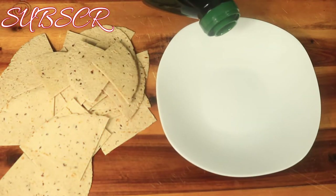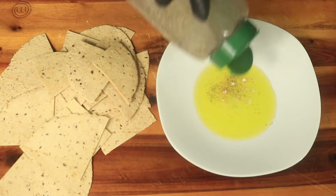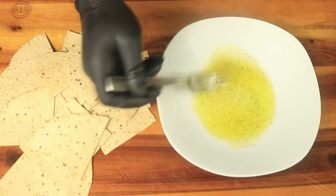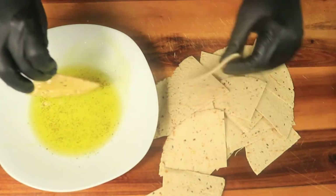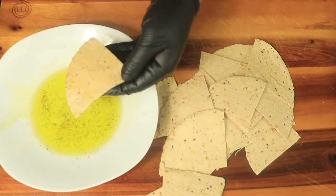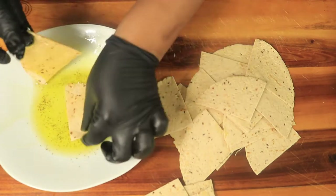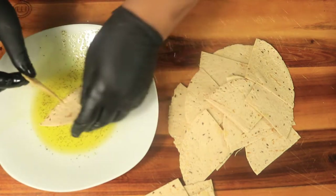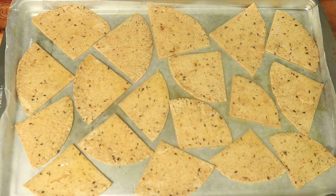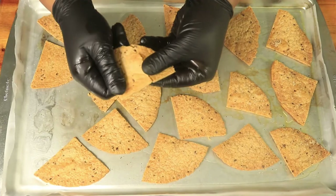In a separate container, I add some olive oil and season the oil with garlic powder, sea salt, and black pepper. Then I'm going to dip these tortillas in the oil and place them on a baking sheet. Once the tortillas are on the baking sheet, I place them in a 350 degree oven for 35 minutes. They have a light, crispy texture.